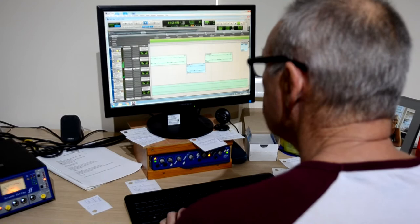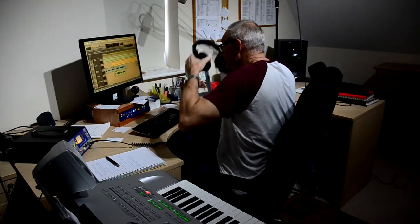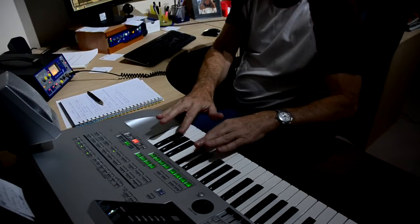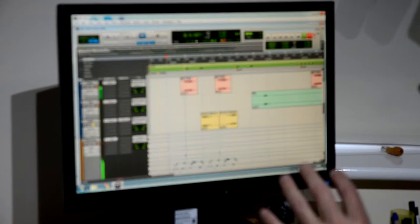Not forgetting the rhythm guitar. There's also a high synth line in there to add to the full soundscape. What I've done here is create a full melodic chord on the keyboard.